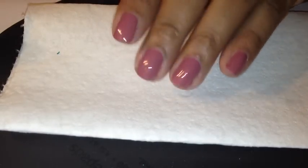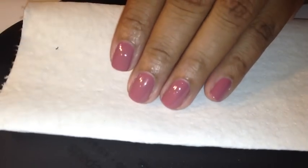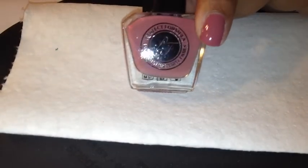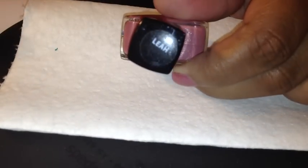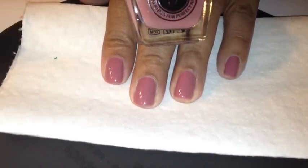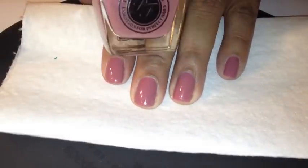Right now on my nails I have two coats of this color from Perfect Formula. It's called Lea. I got it from QVC. I don't know if they make it anymore, but it's a dusty rose so I'm sure you can find something that looks like it.